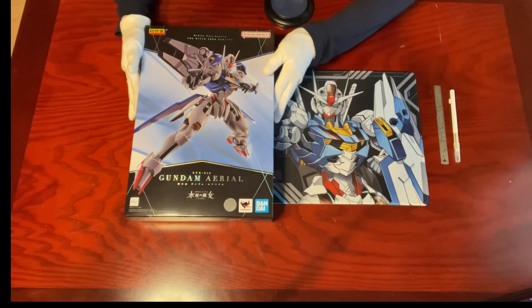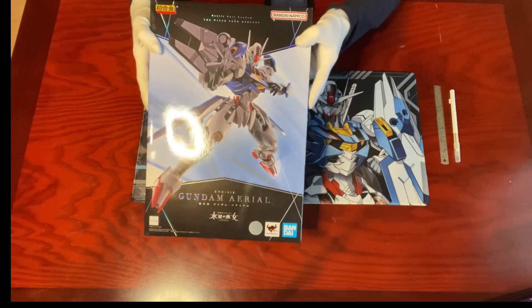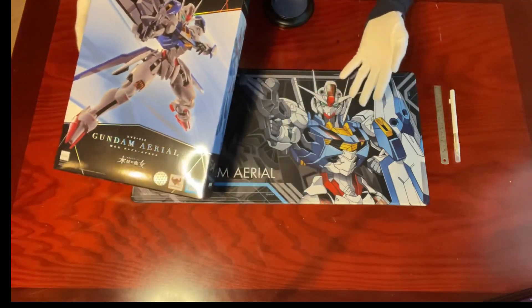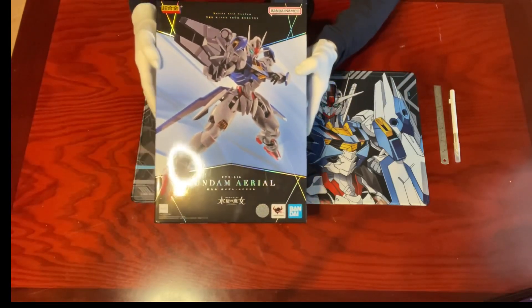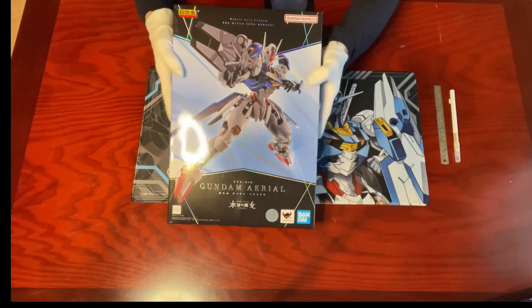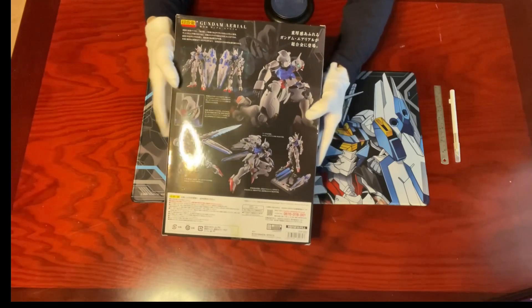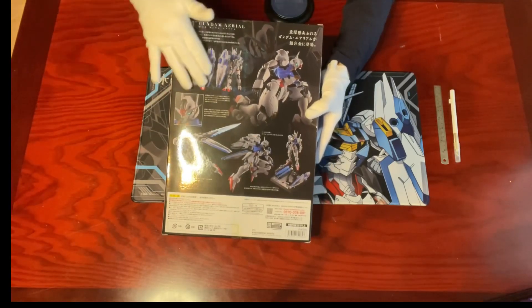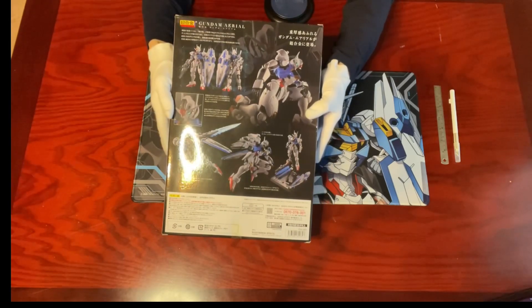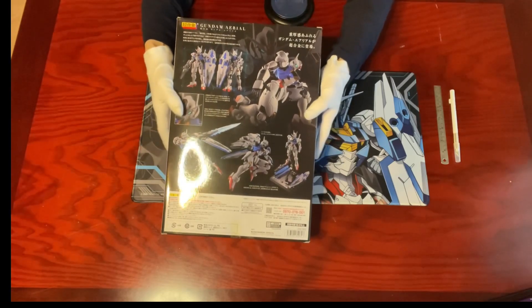On the cover of the package, we can see Gundam Aerial in its signature pose from the anime. I even have a playmat in here. Everything's super clean. Let's turn to the back — we can see some suggested poses in case we need some ideas. Time to take everything out for a close look.